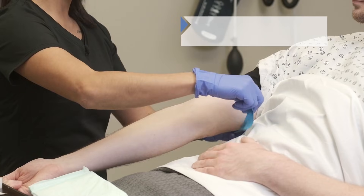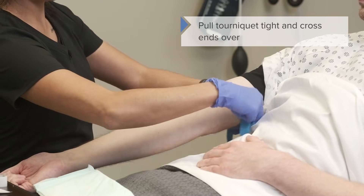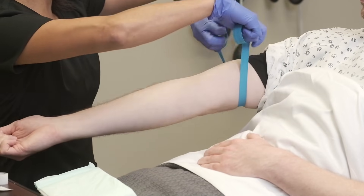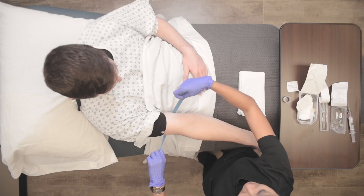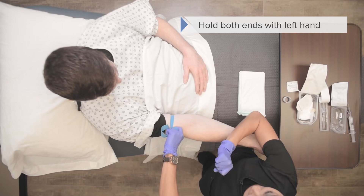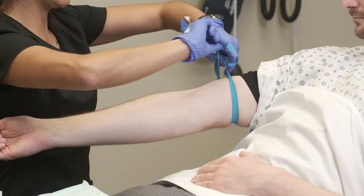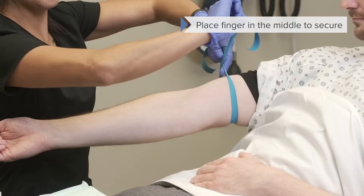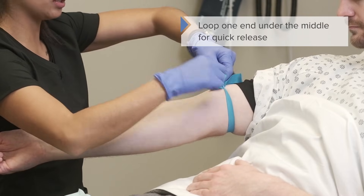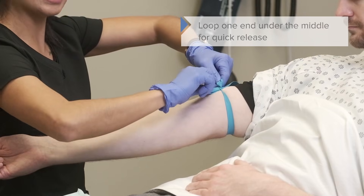We're going to go underneath the arm and pull it close — you can see where my hands are close to the patient's arm. I'm going to pull it nice and taut and then cross them over. I cross my hands over and hold them with my left hand. That allows me to grab this piece that's still nice and taut, put my finger in the middle like making an X, and then loop this ear underneath the tourniquet itself.